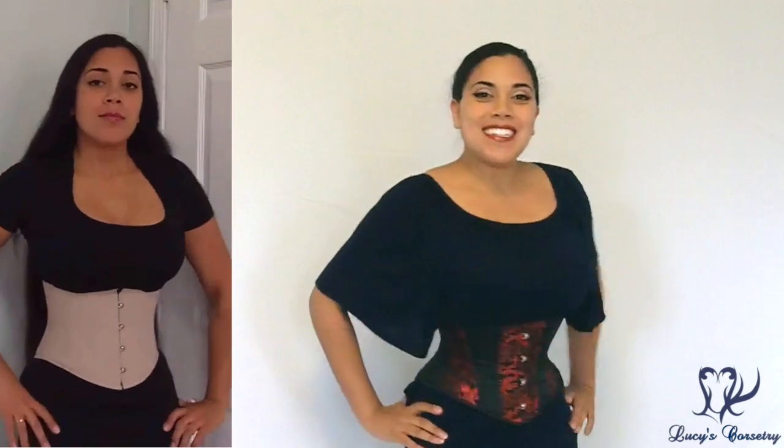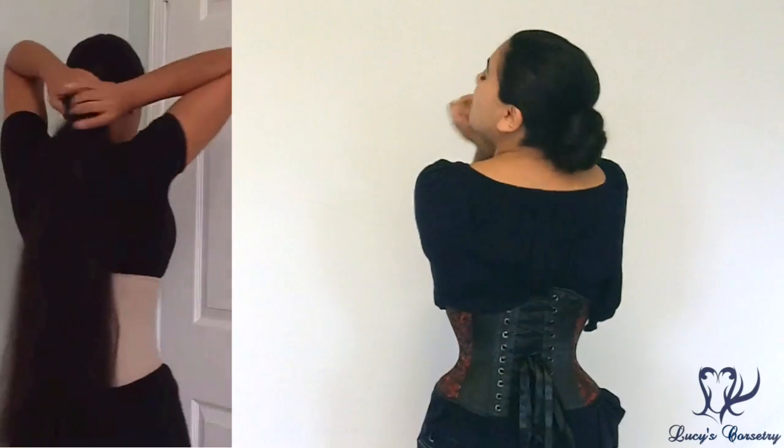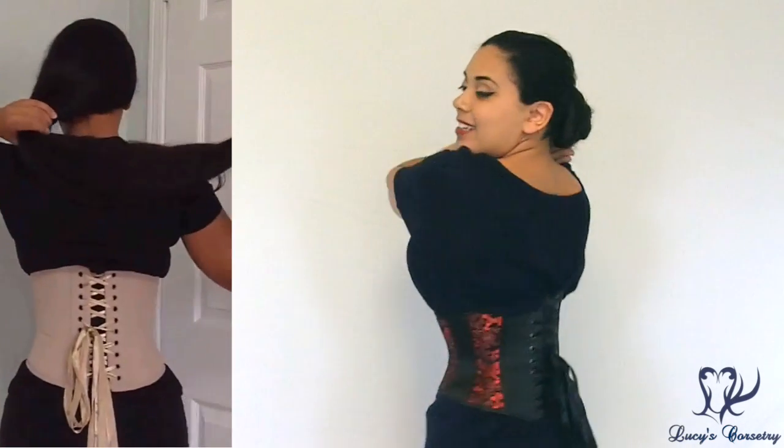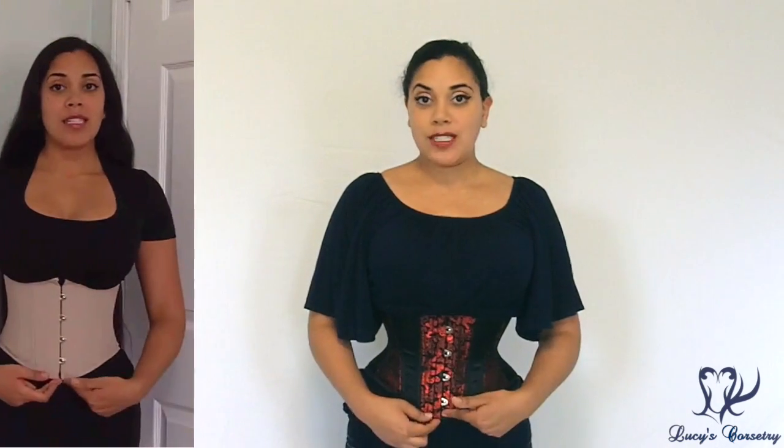Here's the front, side, back, and the other side. The center front of this corset is eight and a quarter inches high and it has a seven inch long busk, but I'll get to that later. At the princess seam it is about seven inches high.